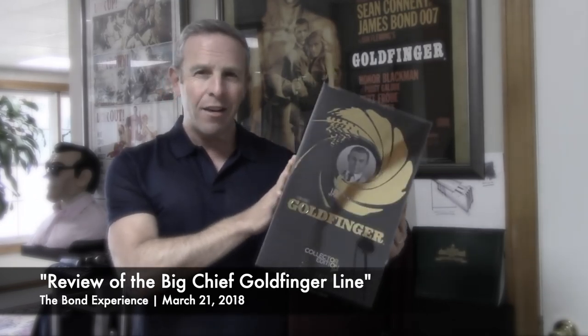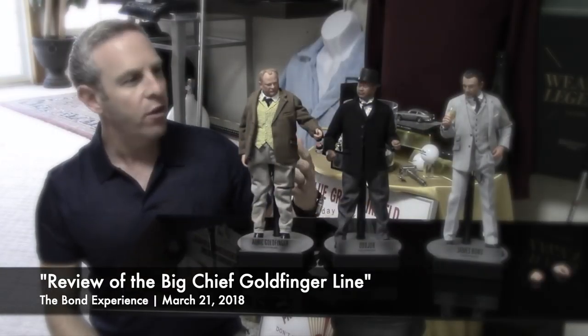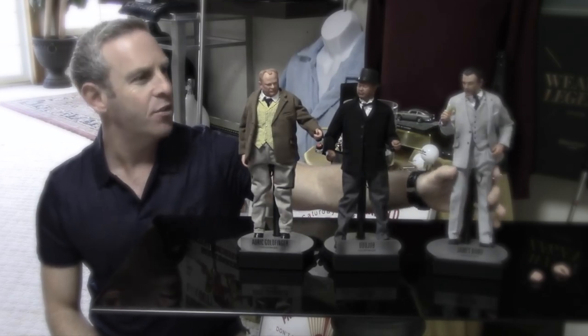You could call them collector dolls, but these were high end. The detail was amazing. If you haven't seen the discussion about the James Bond one, Goldfinger himself, or Oddjob, we'll put the link down below. But judging from this shirt and the display I'm in front of, this is their series from Live and Let Die — by far my favorite Roger Moore movie. I can't wait to start digging into these.